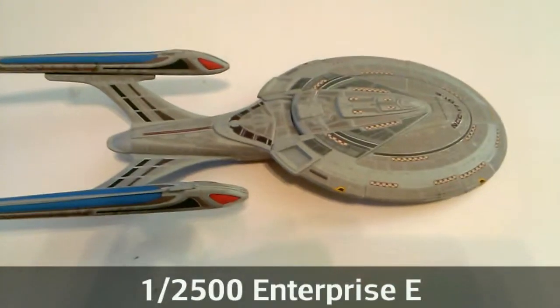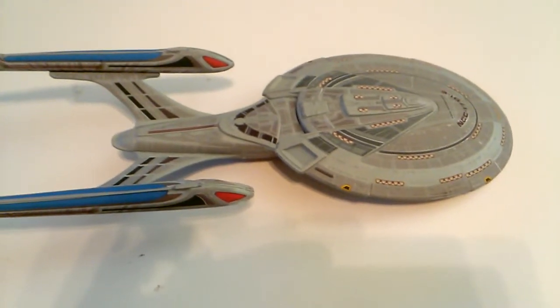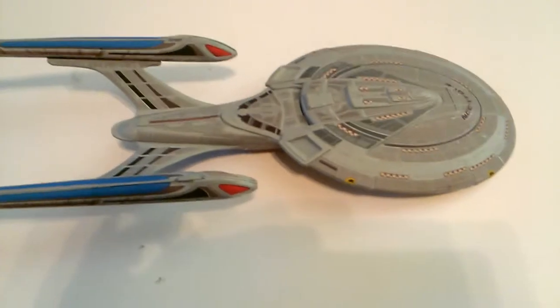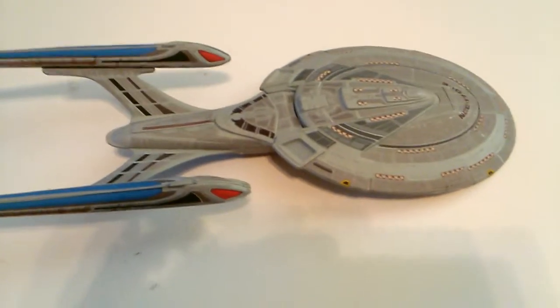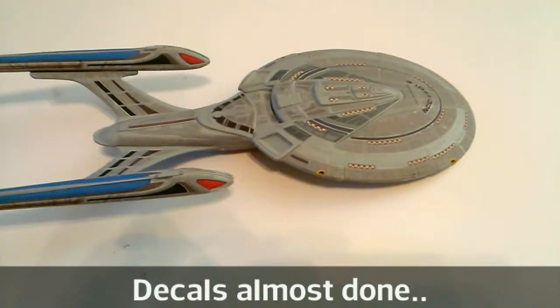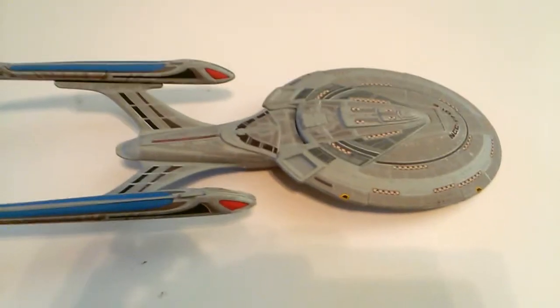Okay, take two. I apparently turned off the camera while I was filming the last one. What is up, YouTube? Take two. This is Mike, Samurai Geek Designs. Before I go any further, I want to take the time to thank everyone who has subscribed to my channel.